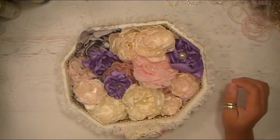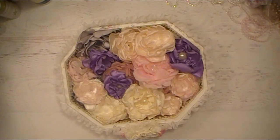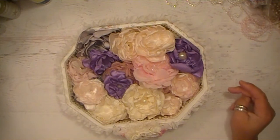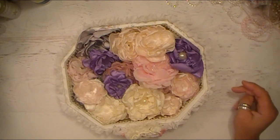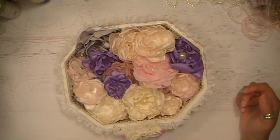Hello everyone, Abbey here with Scrappin' Abbey and I'm back with another Altered Project. This is part of the little series I have on my YouTube channel where I've made some different things for my really good friend Michelle Scott. Please go check out her channel — in all of these videos I will be putting a link in the description box that will take you directly to her channel.